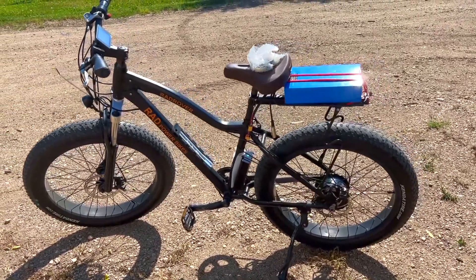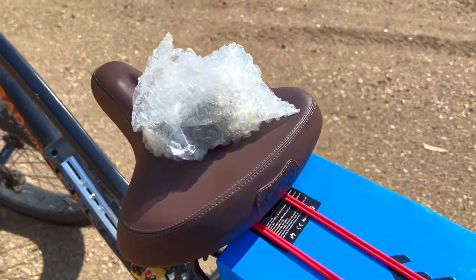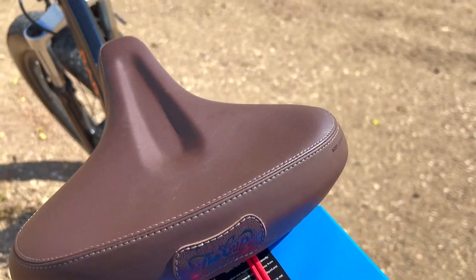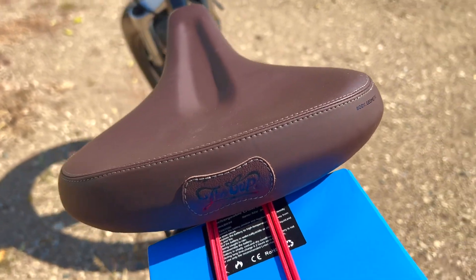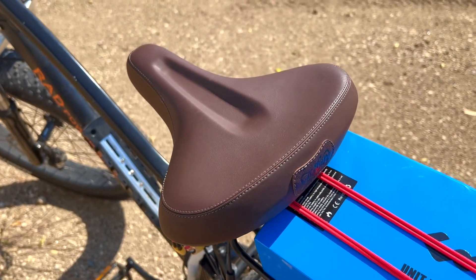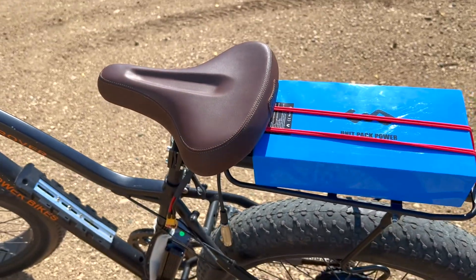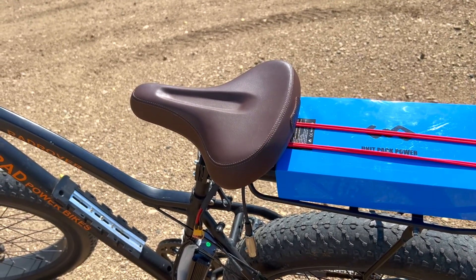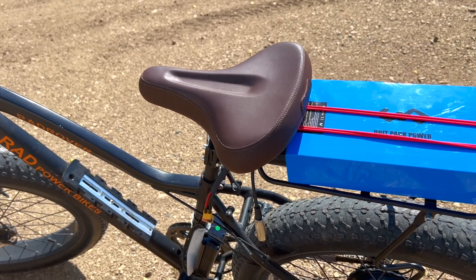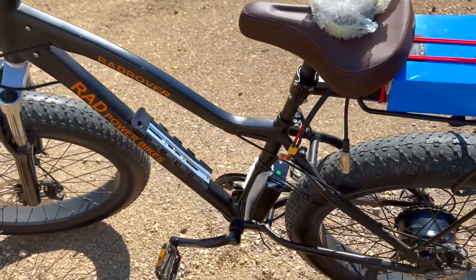The first thing I did was upgrade the saddle. These are brand new takeoffs I got from my local bike store — very comfortable seats and very well made, high quality. Obviously people buy bikes and want to upgrade their seats, so I was able to score this one for a reasonable price, basically the same price as a higher-end saddle from a Walmart brick-and-mortar store. I think it was a good win.